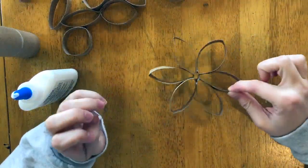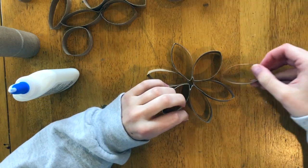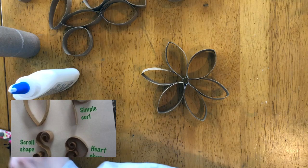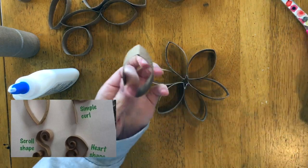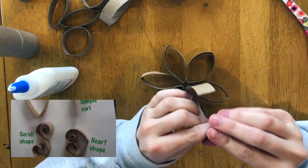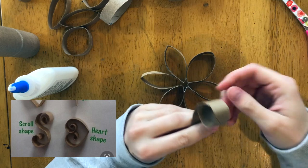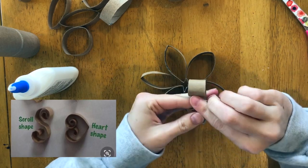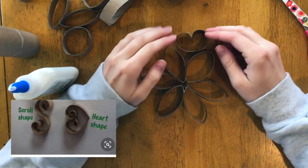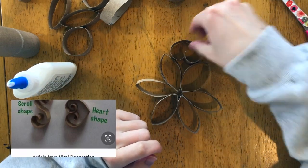Now that I have my center done, I can move towards my outer layer. I could continue to put in more pieces like this, bring them across, or even cut one in half. I could hug them around or make them stick out. I'm thinking I'm going to roll the tip of this around my finger and glue in little heart shapes — like that, yeah.